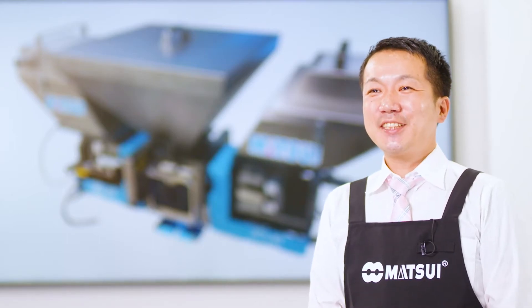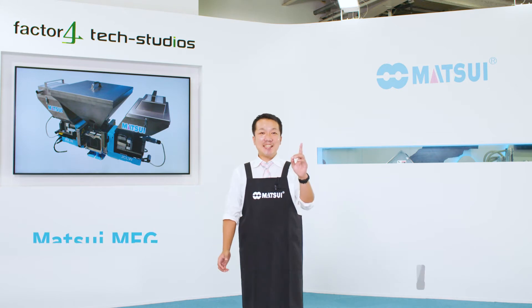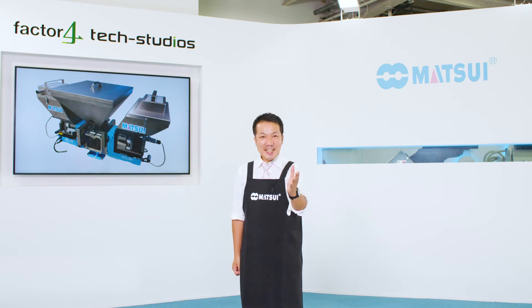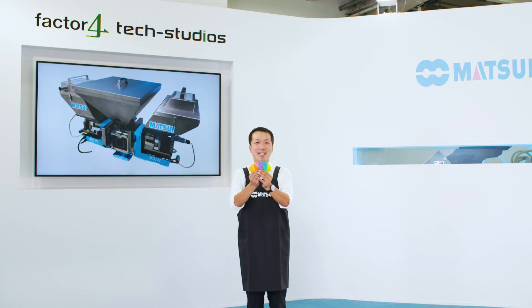Hi! Let's take a very quick and easy-to-understand look at the JCLW Gravimetric Blender from Matsui. Welcome to the Molding Solution Show! When molding plastic, do you have any of the following problems with coloring?